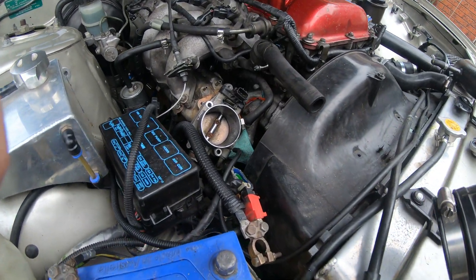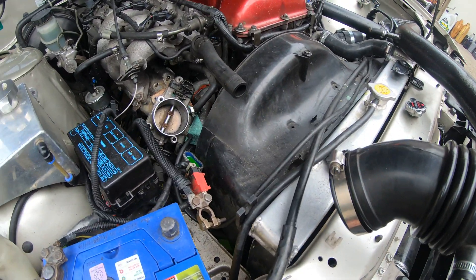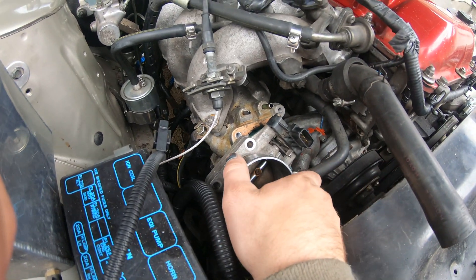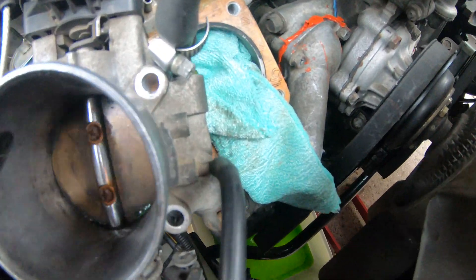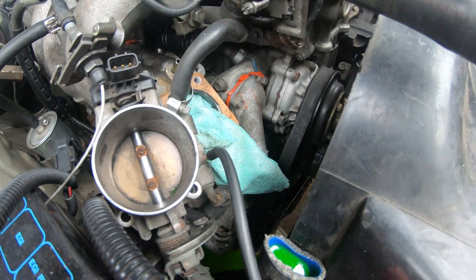Hey guys, the best way to replace a thermostat is to remove your throttle body, just so you've got access. You can do this and leave it hooked on that little hose, pipey, whatever it is, so you've got a little bit of room around it. Leave the shroud — it's not in the way.